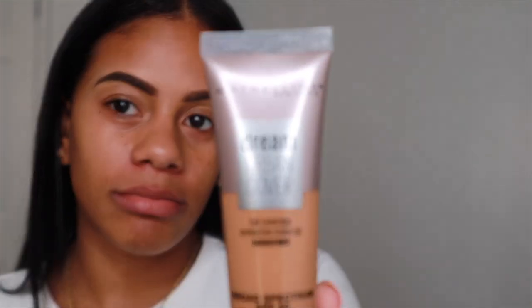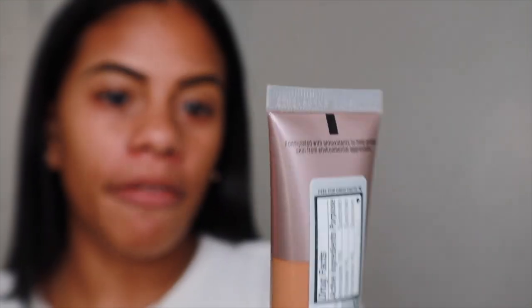Hello guys, welcome to my channel. My name is Alisha. For today's video, I decided to do a review on the new Maybelline Urban Cover Foundation. This foundation was especially formulated to shield the skin from powerful environmental aggressors — like if you live in a city like New York City, where there's a lot of pollution.